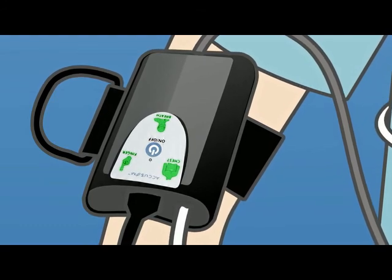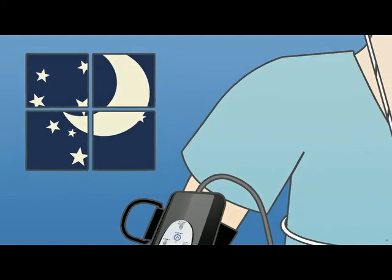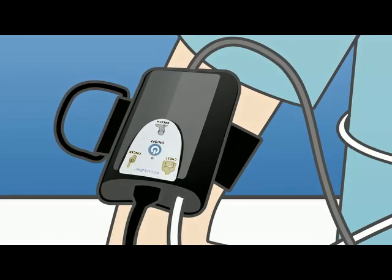If you need to get up at night, just leave the sensors in place. If there's a problem with the sensor at this point or any time during the night, the Accusom will announce 'check sensor' and the sensors needing attention will flash a yellow light on the device.